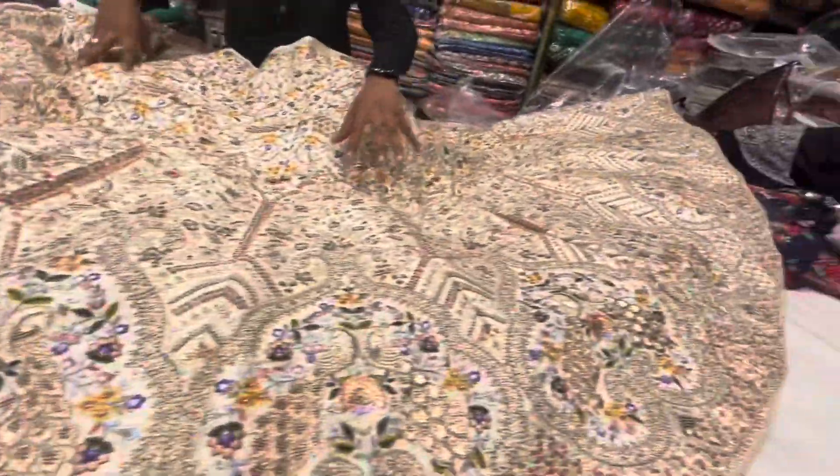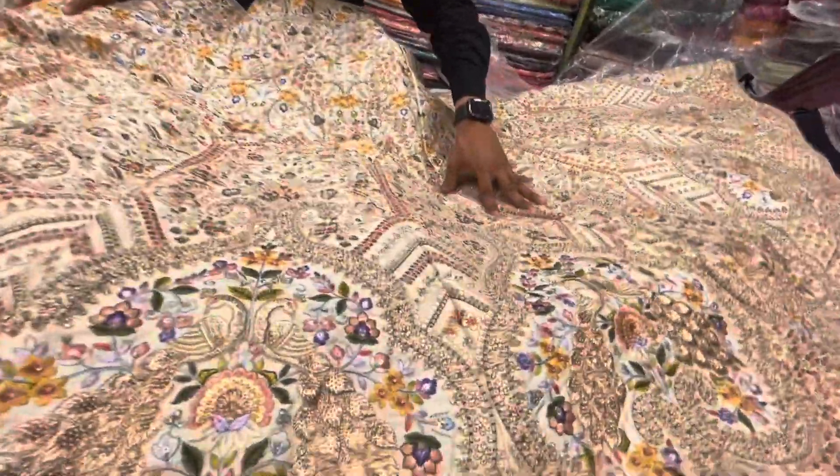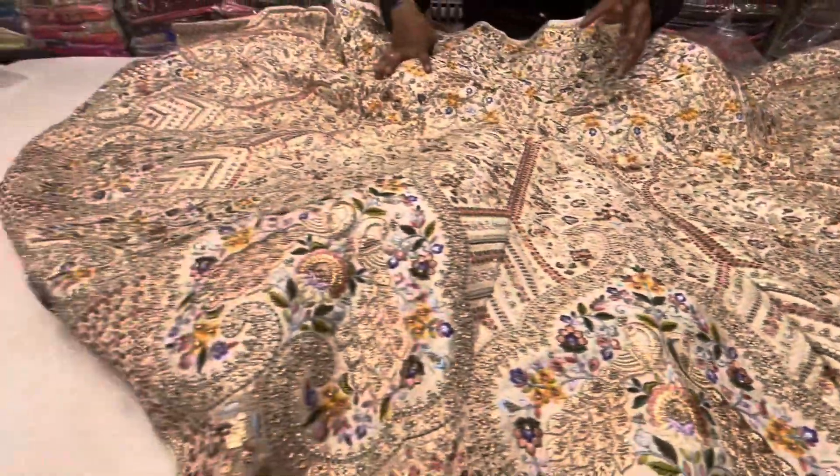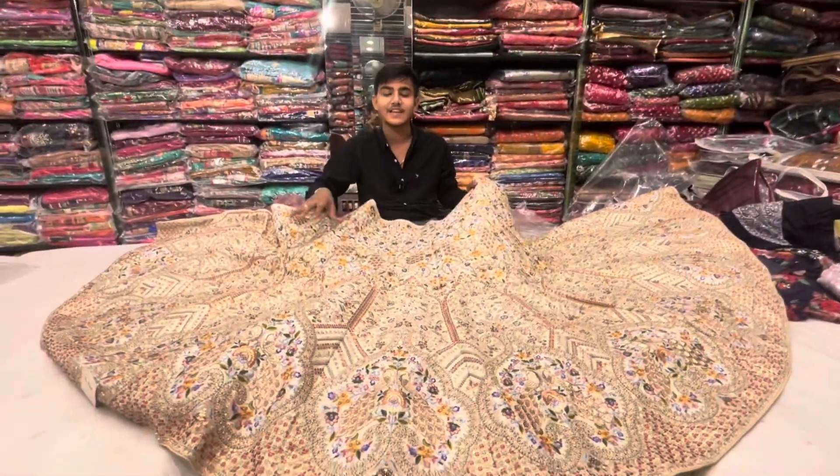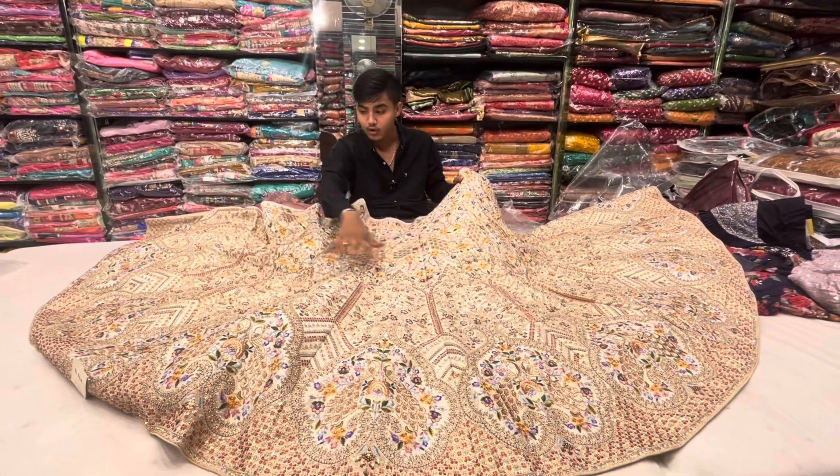All over multi-work in the design of the look, in the ivory pastel color, in the design of the look.